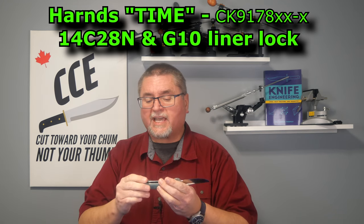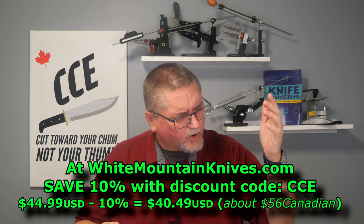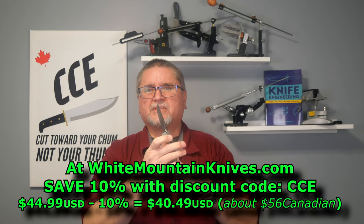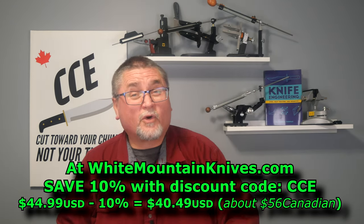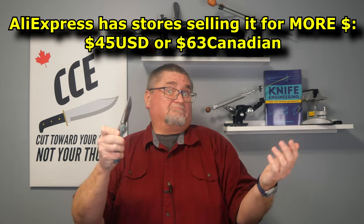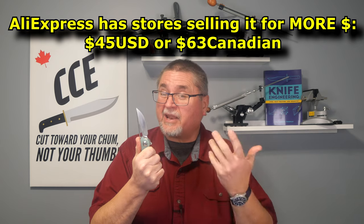It's a right-side only pocket clip. I thought it could be both ways, but no, it's right-side only. It looks weird — it's a funky looking thing. Big forward choil, very easy to get a grip up there that way. And the blade shape is quite useful. How much does this thing cost? $44.99 at White Mountain Knives. Take off 10% with coupon code CCE and you're going to get it for $40.49 American. I think that's a good price for what you get — at least I'm liking it.